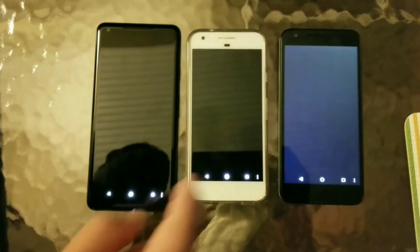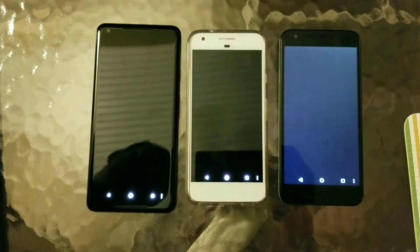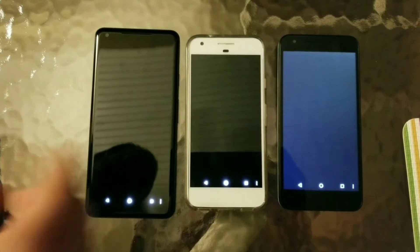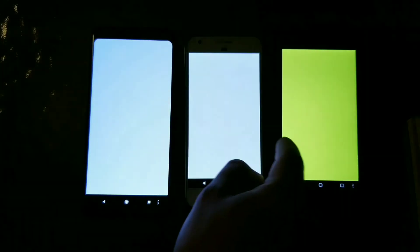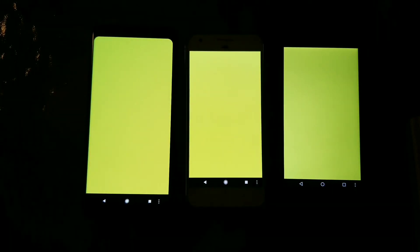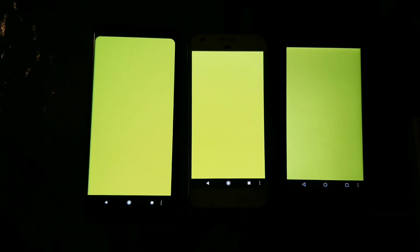You can see how true to light the black is, and how the 5X doesn't even show you a true black color due to it not being a true AMOLED display. Right here, you can also see how much brighter the Pixel and the 2 XL are in comparison to the 5X as well.